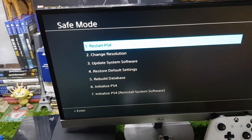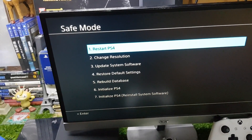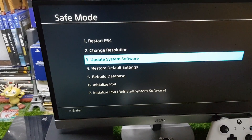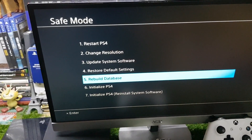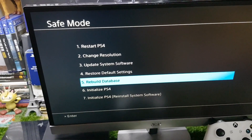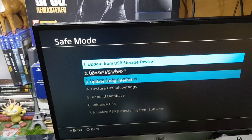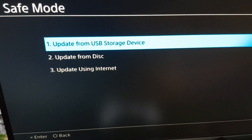In safe mode, there are many options, but we're looking for two: 'Rebuild Database' and 'Update System Software.' Before trying to update, try 'Rebuild Database' first — it might fix your PS4. If it didn't work, then try 'Update System Software.'